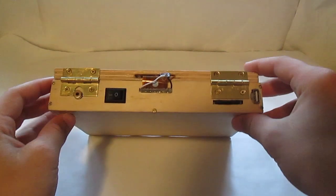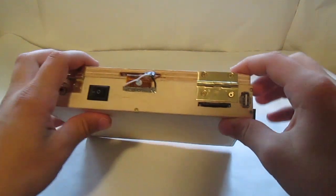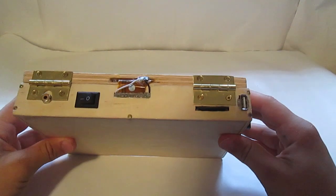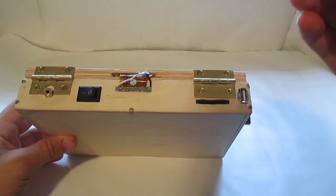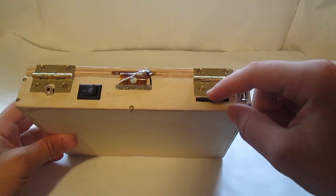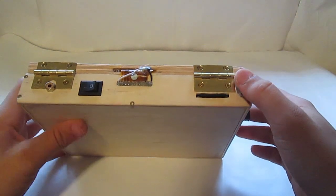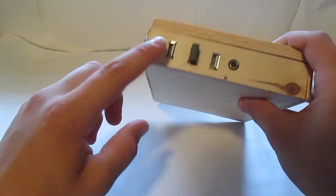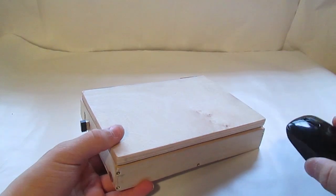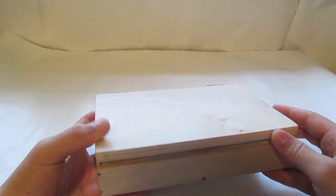On the back there is an on and off switch. There also is a composite in and an SD card slot for loading all the operating systems on. I actually had to get a micro SD to normal SD card adapter so that I could have the Raspberry Pi on one side but then have the SD card slot on the other side. And on the left side we have three USB ports and a 12 volt in so I can charge the battery.